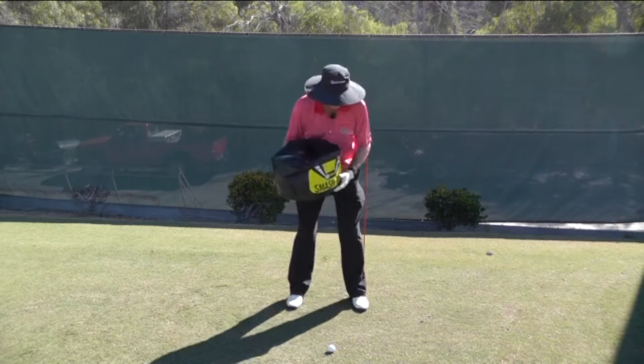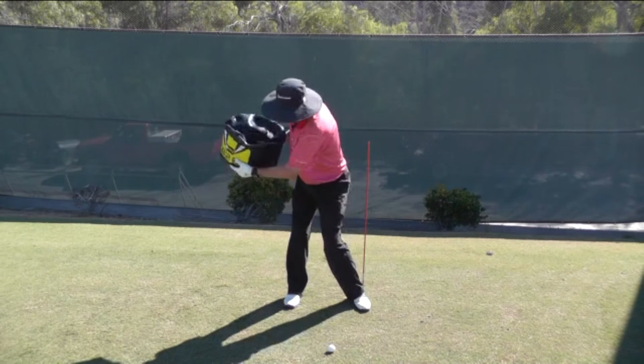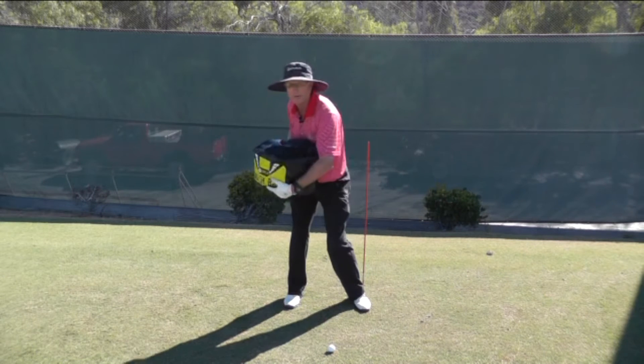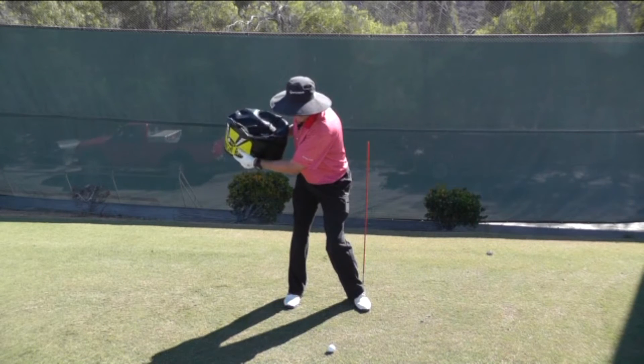I'm going to set up right against this rod here. On the backswing, when you swing the club back, you want to feel as though you're loading up into your right glute. You're going to keep the weight on the inside of your right foot. You're really loading up into the right glute, and notice how my left hip is actually moving away from that rod.